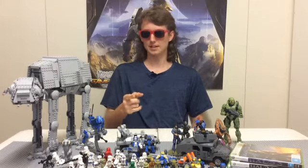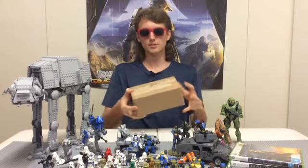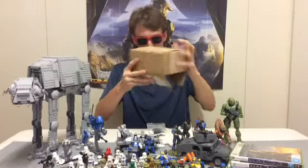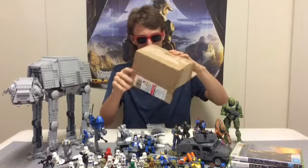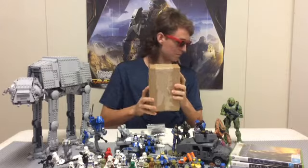Hey guys, Pitcher by Pitcher here, and today we're going to be doing another Brick Mania haul. We've just got a few things, so we need to get this packaging open. Oh, there it is. Boy, that took its time. I'll just chuck it in the bin there.